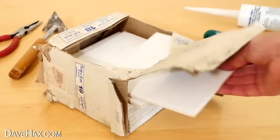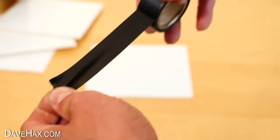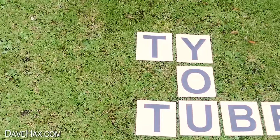You can use old ceramic wall tiles and black tape to make your own jumbo scrabble tiles — perfect for a game of garden scrabble.